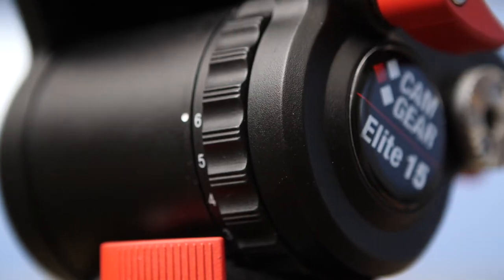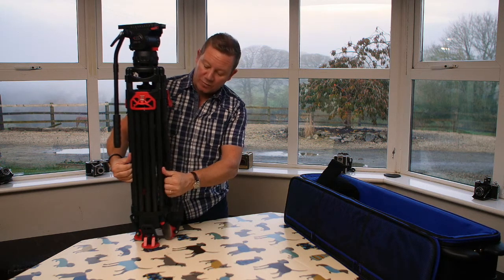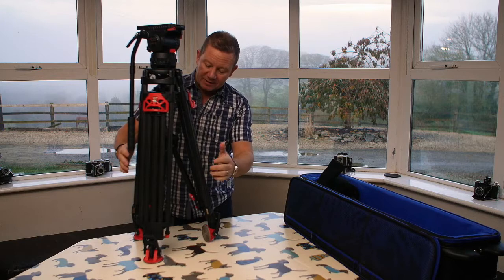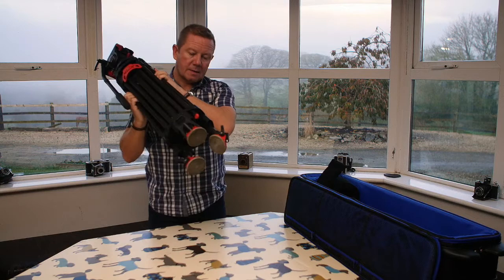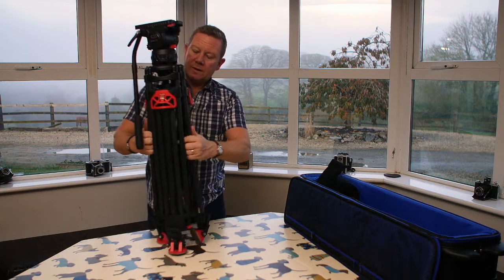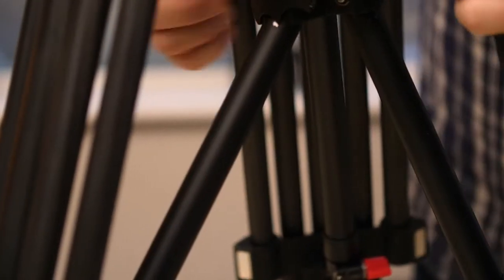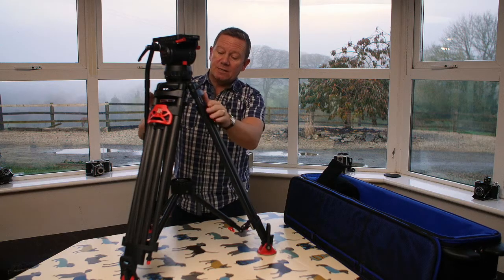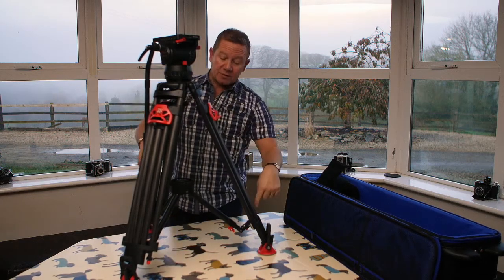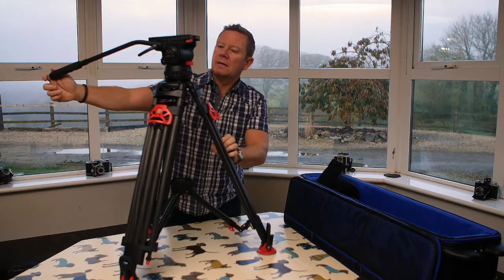First impressions are it looks incredible. First thing I like: magnets on the legs, so when you're walking with them they don't flop around everywhere — they sort of lock together. Yeah, that's brilliant, really good. I opted for the mid-spreader version as I don't want to have to bend down to the ground to unlock two stages of legs every time. It's one lever for two stages on each leg, and then the mid-spreader option, so hopefully it'll save my knees. That arm does seem a bit long but I'll get used to that.